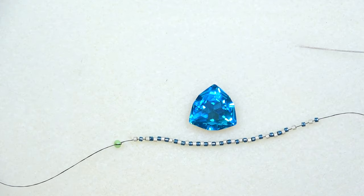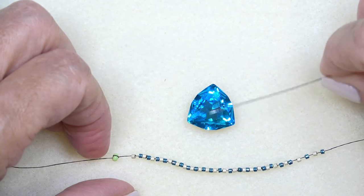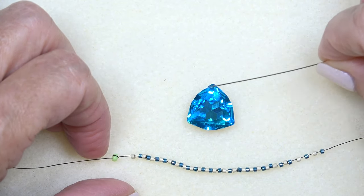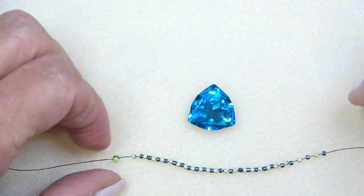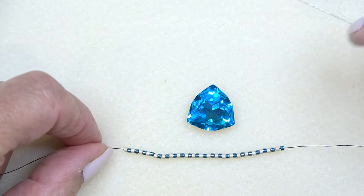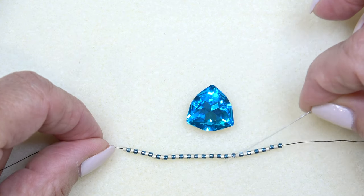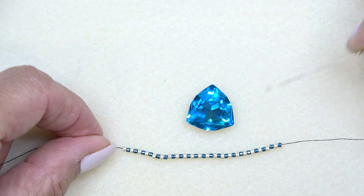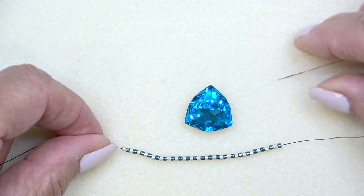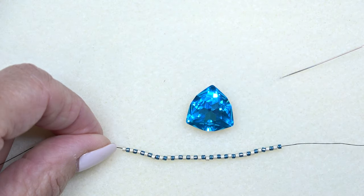We have a 17 millimeter trillion stone. A trillion stone has three equal sides, so the number of Delicas you start with has to be divisible by three. But it also has to be an even number for a peyote bezel to work. So you need a number divisible by both three and two — that's going to be six. We're going to use a multiple of six to get the number of beads we need.